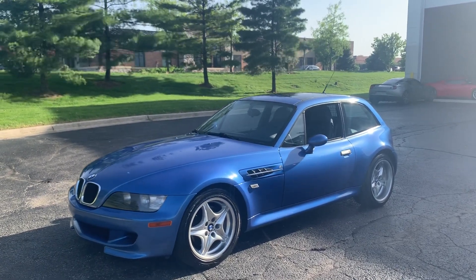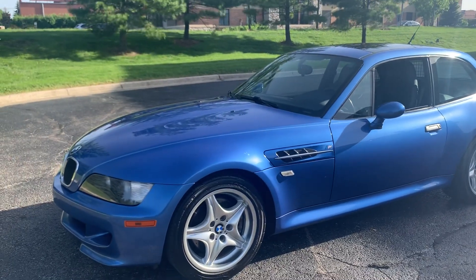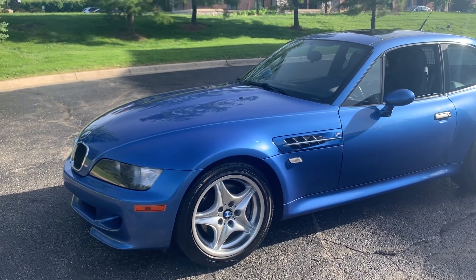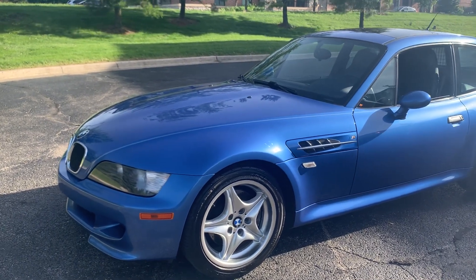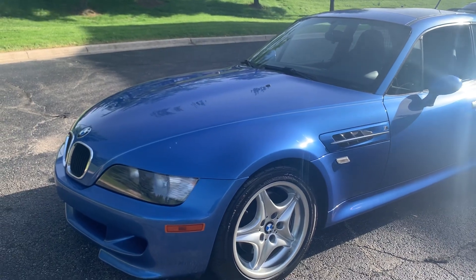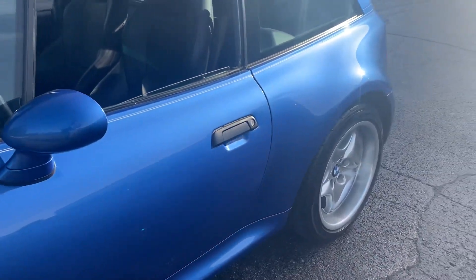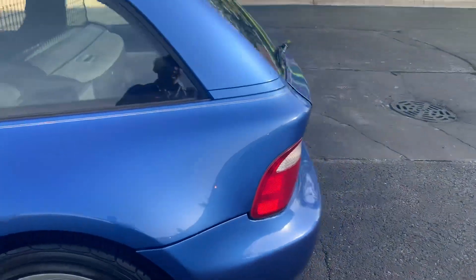We are Collector Cars of Chicago. I wanted to do a quick walk-around video for all our viewers. If you have any questions, feel free to leave a question or remark in the comments section. You can also reach out to us by using the Contact Us button under Bat Essentials. I will walk around the vehicle and then do another walk around pointing out any imperfections or flaws that I notice.